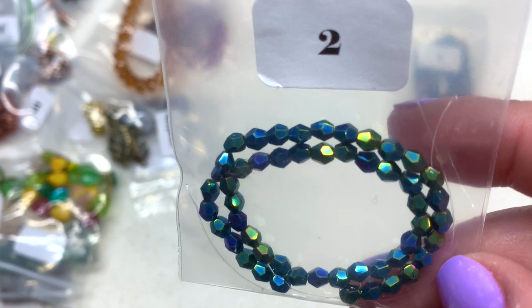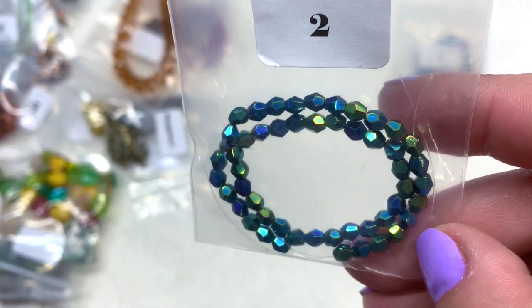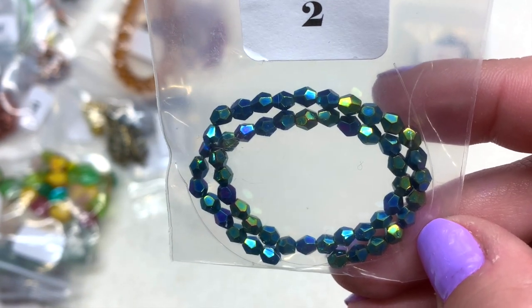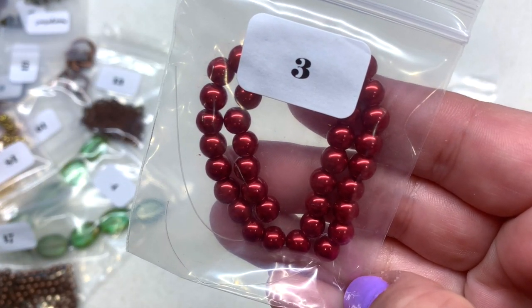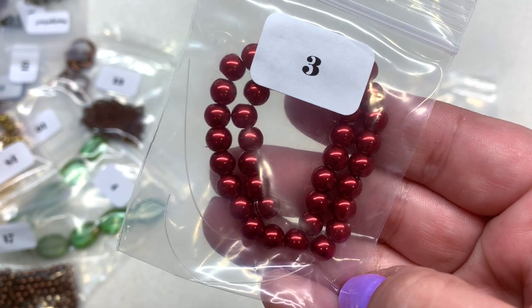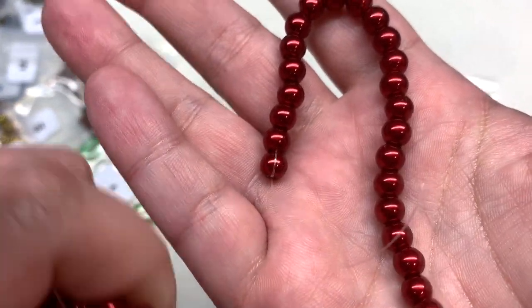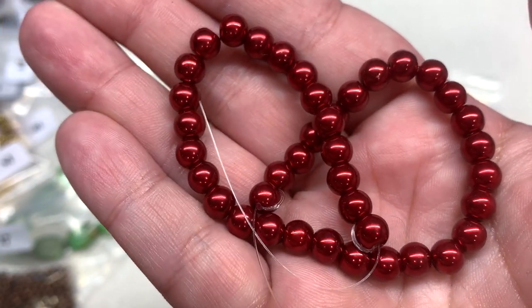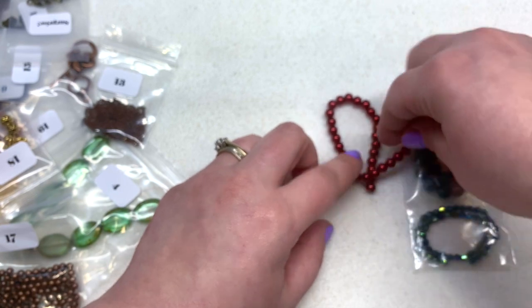Bag number two contains some faceted green iris Czech glass bicones — aren't those pretty! I like the fact that they are Czech glass; it's things like that which just improve the value of the box. It's a beautiful combination of green and blue iris. Bag number three is a beautiful berry red tone — 40 pieces of 6mm crimson red glass pearl beads. They seem decent quality — I love that beautiful rich red color, they're not scratched or chipping.